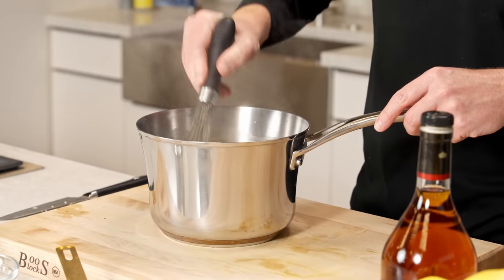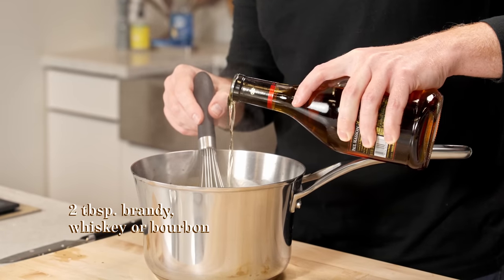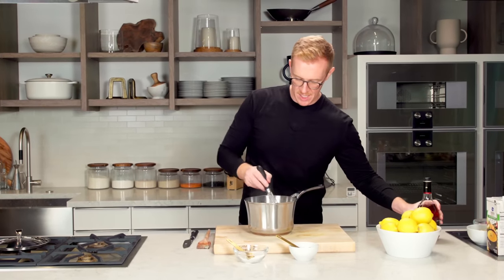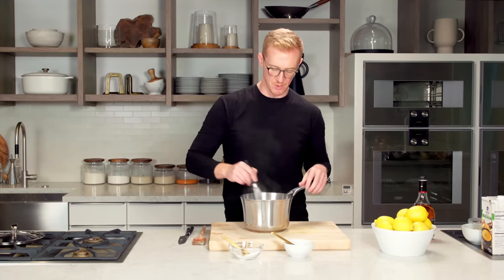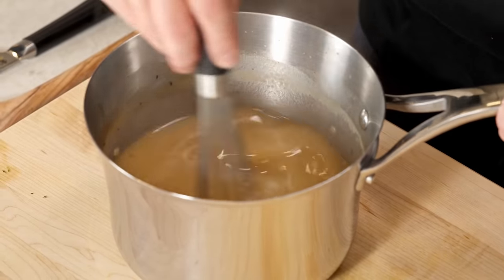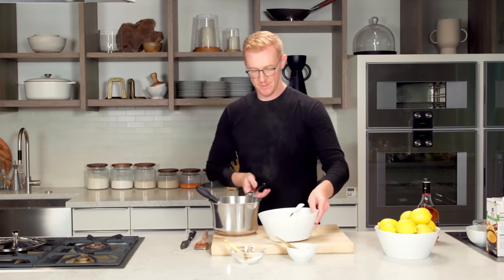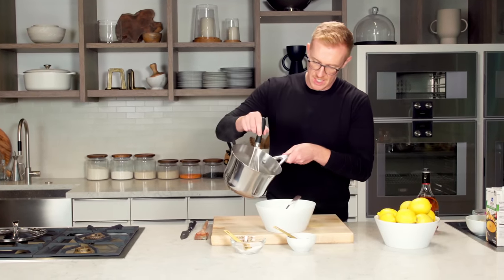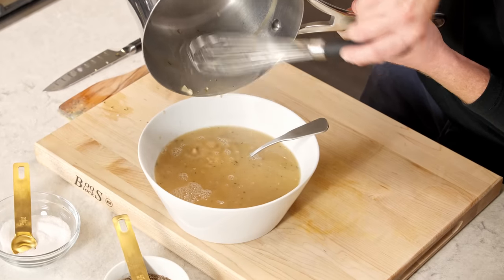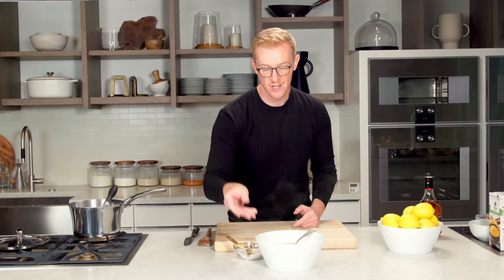Once the gravy comes to a boil and thickens, lower the heat and let the shallots, garlic, and thyme marry with the stock — simmer for about five more minutes. Take it off the heat and season: about a teaspoon and a half of salt (start with one teaspoon if your drippings are already salty), and about half a teaspoon of freshly ground black pepper. And just because it's the holidays, add two tablespoons of brandy — it really pairs well with the roasted turkey drippings flavor. Pour it into a serving dish and you have the perfect gravy for stuffing, turkey, or anything else on your plate.